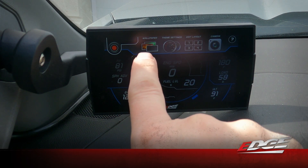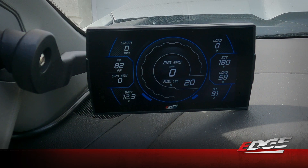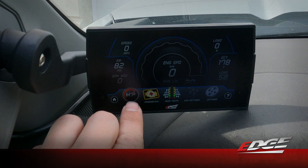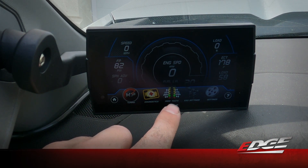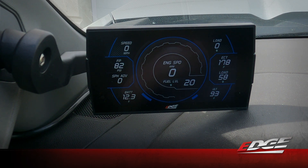Now that you've got the CTS3 on the dash, if you ever want to change your tune, swipe up from the bottom to get your tuning menu. You can also go into settings, and the device offers performance tests — zero to 60 times, quarter mile times, and more. We look forward to hearing your feedback on this new 6.6 liter gas tuning. Please reach out to us on social media if you have questions or leave a review on the website after purchasing. We love getting feedback so we know how we're doing out in the field — if there's anything we can do better, please feel free to reach out.